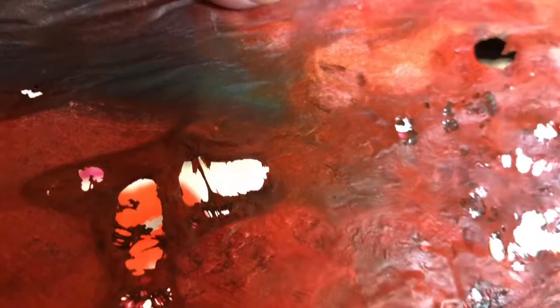I hope you'll try using all of these different types of papers and enjoy making collages. Thank you.